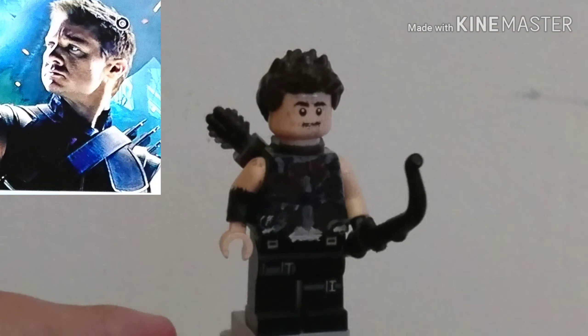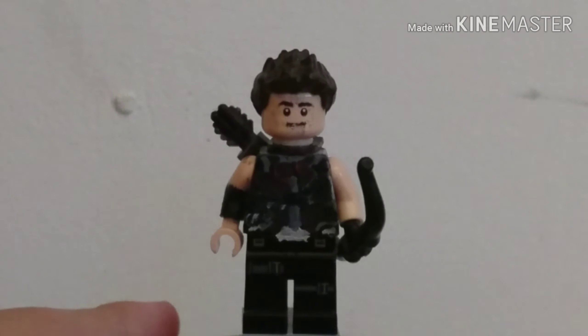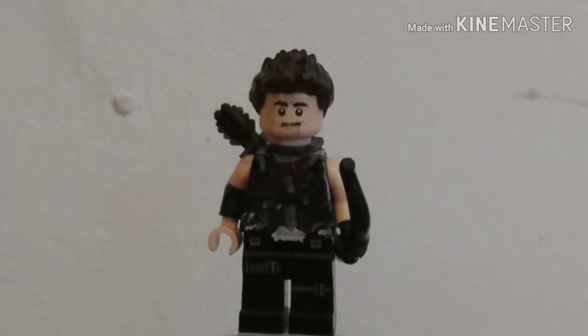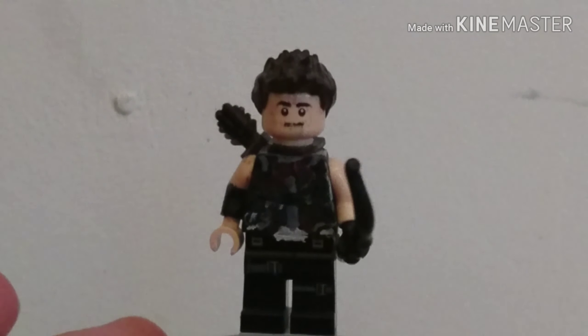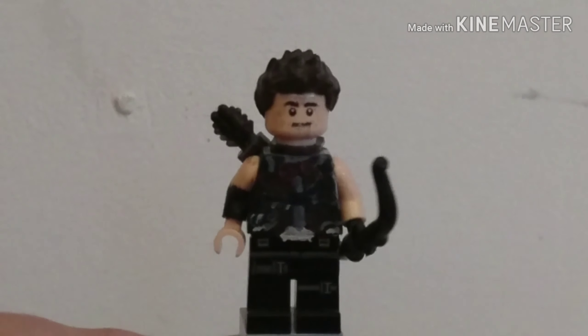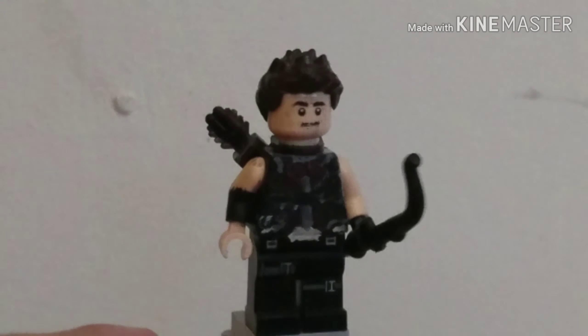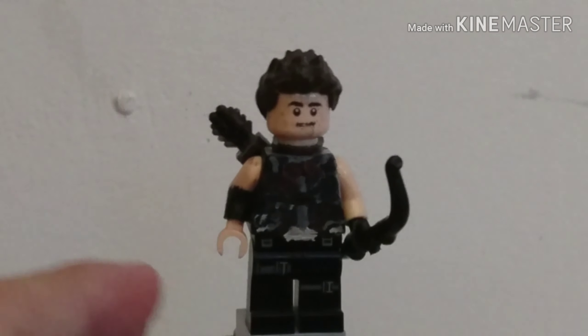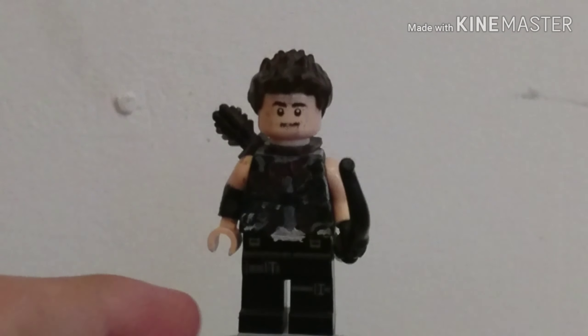Hawkeye doesn't need much of an introduction to this showcase - it's literally just a new face, because he's a 2018 figure. Last time I used a different head, so this is just a new face to try and match Jeremy Renner. Everything but the eyes and eyebrows were painted. And let's look at the quiver.